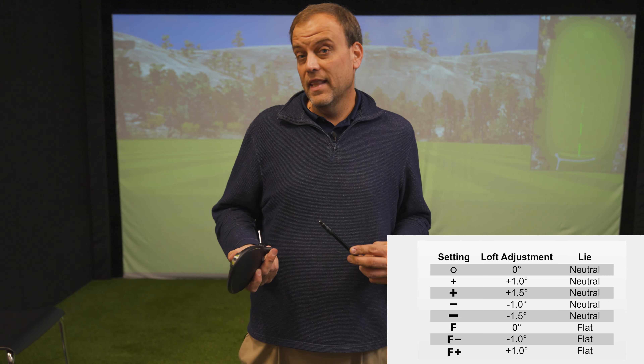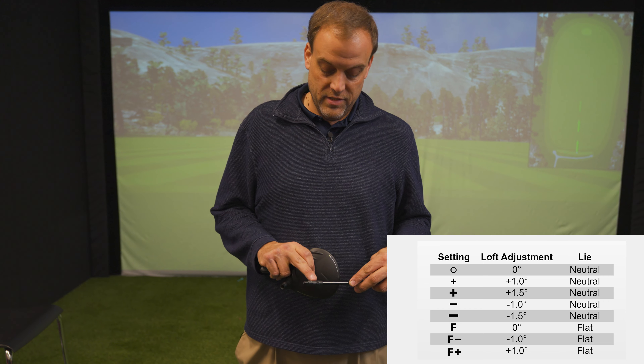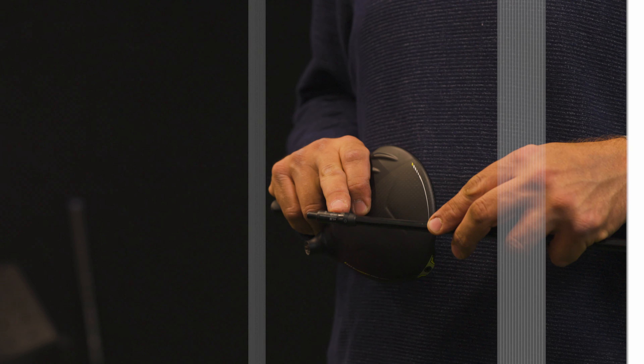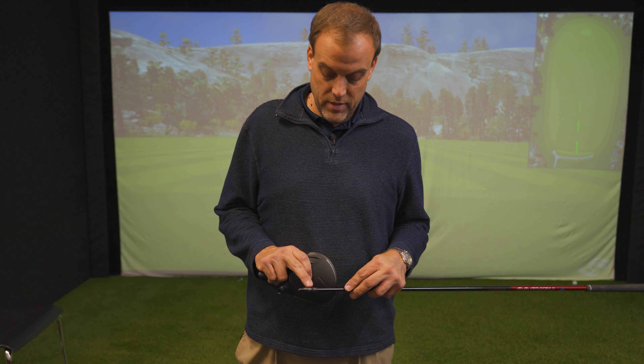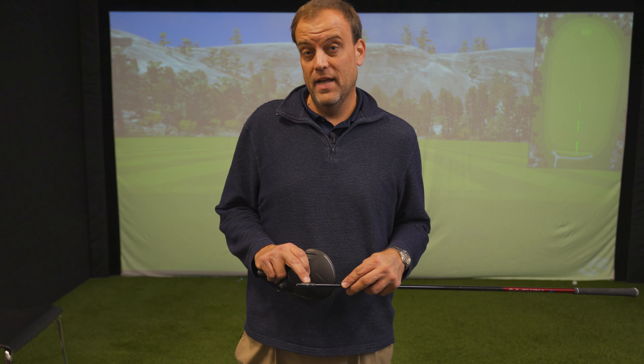You also have an option to set a flat lie angle on your driver. In order to set it on standard, there is a zero right here on the bottom. You also have minus one and plus one in the flat setting of your G430 Max 10K driver.